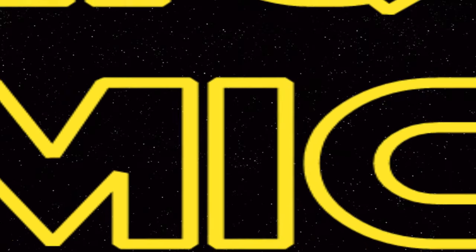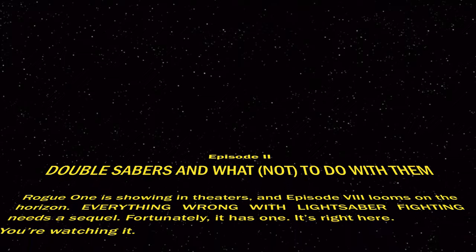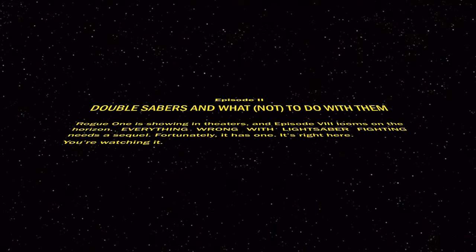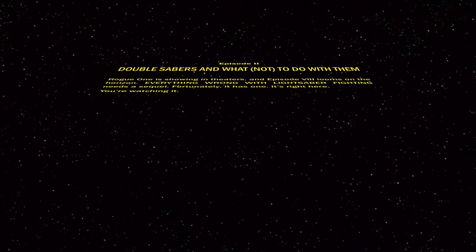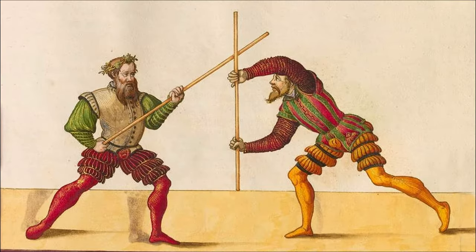This video is all about double-ended lightsabers and their real-world counterpart, the medieval quarterstaff. The first thing most people are going to think of when it comes to realistic fighting with the double saber is the quarterstaff.